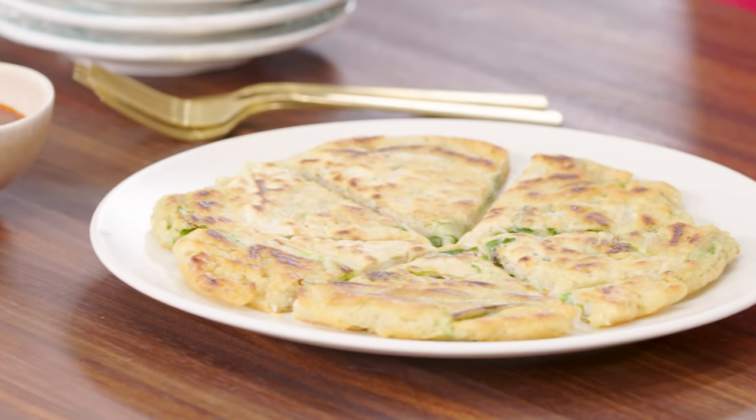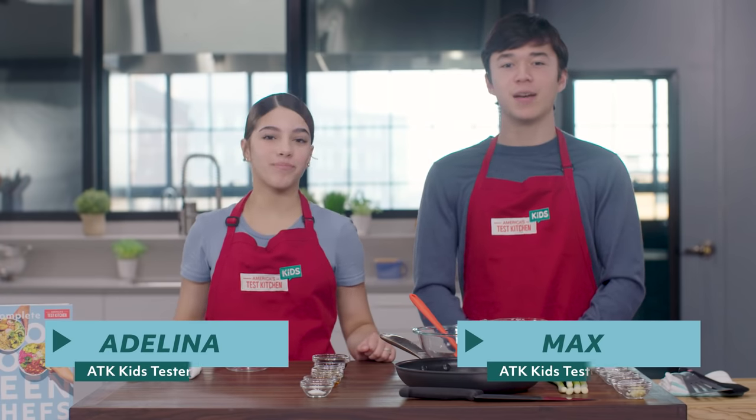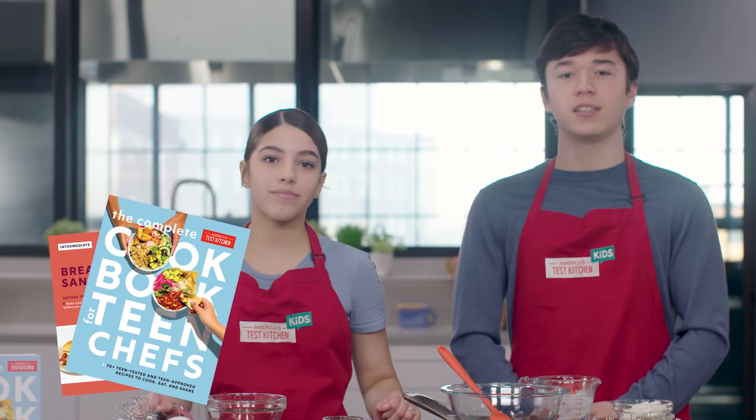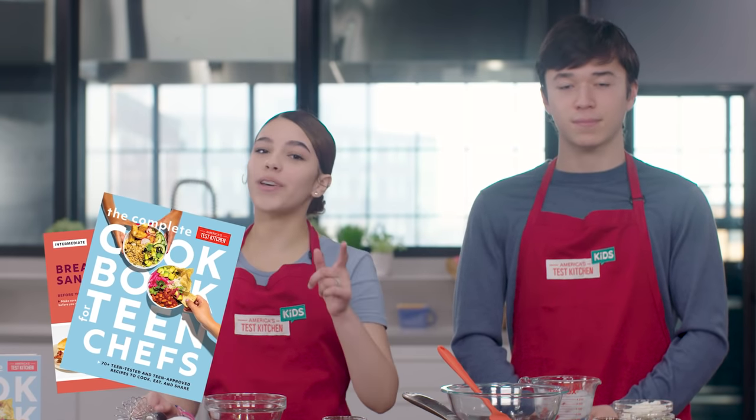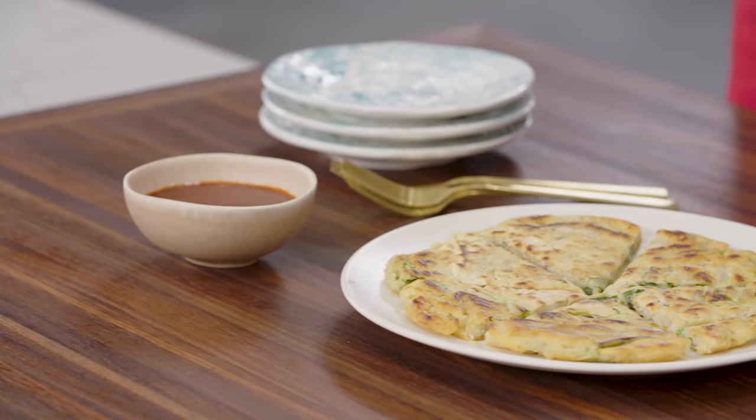I'm always hungry, and all this talk about scallions has me thinking about a fun scallion recipe I know. Hi, I'm Max. And I'm Adelina. Today I'm going to show you this pajeon, or Korean scallion pancake recipe, from the Complete Cookbook for Teen Chefs, available wherever you get your books. I love making this dish because it's a quick and simple recipe that delivers on a crispy texture and savory taste.